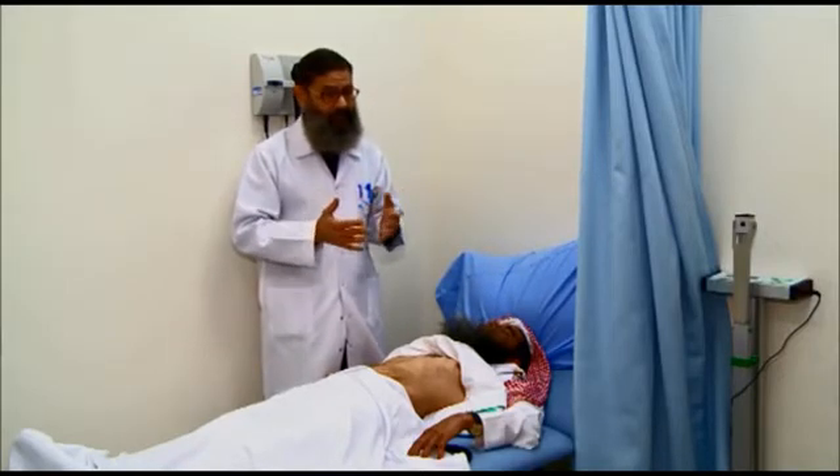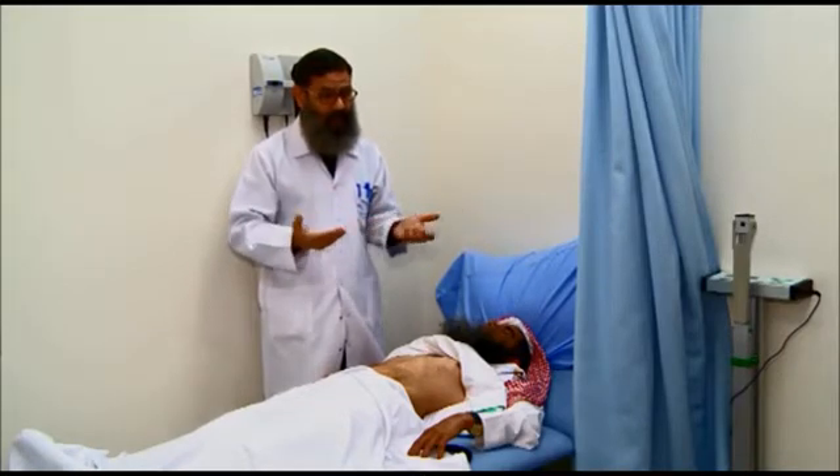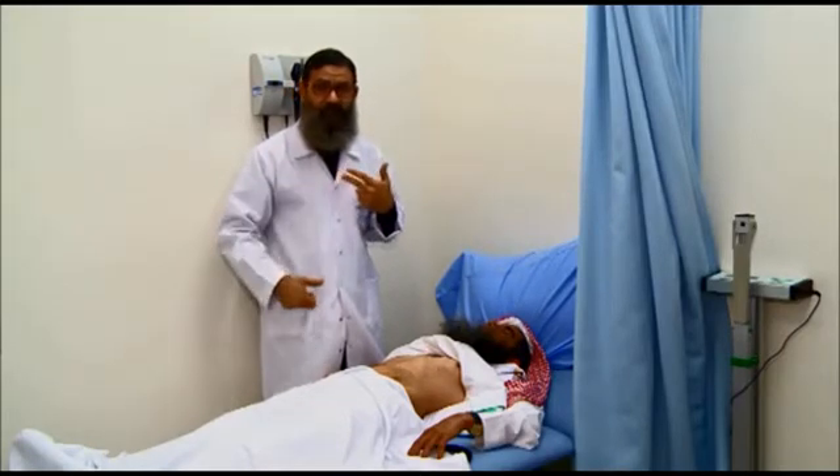This occurs in order to continue the patient on hemodialysis, because in the beginning there are no options — you have to find a central vein wherever possible.